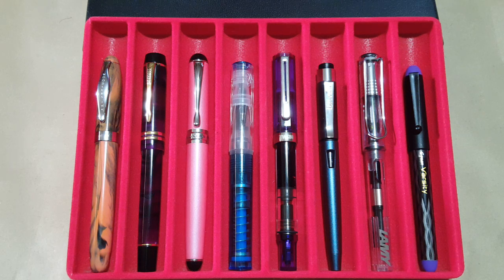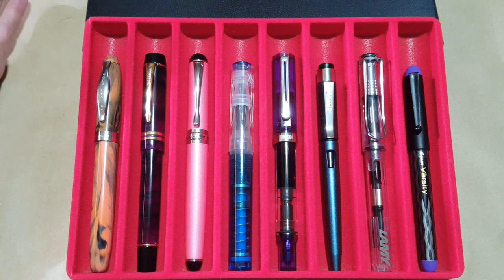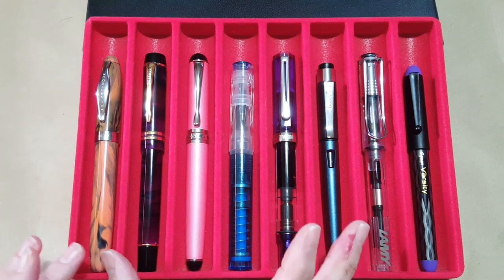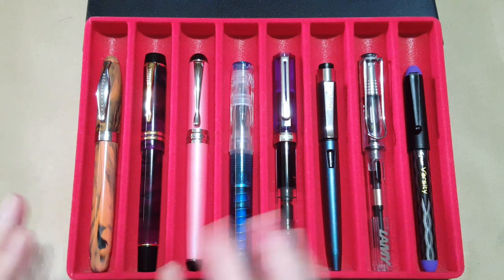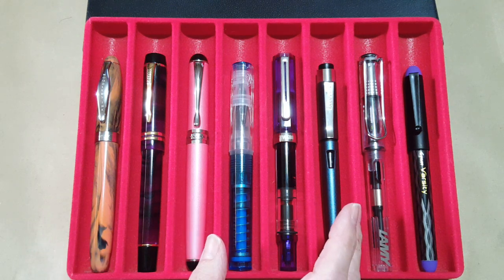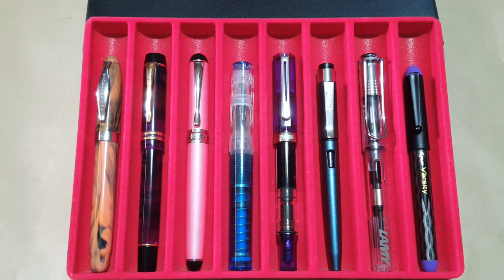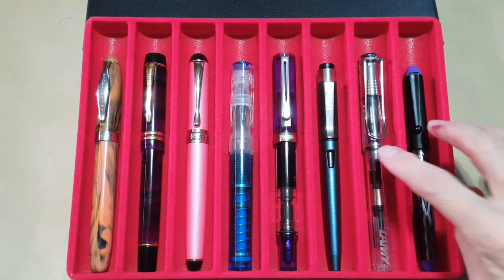February is going to be all about letter writing, so my first six pens I chose almost exclusively by the nib, knowing they'd be great for pen pal letter writing. It is the month for Ink or Rhyme, even though I'm not officially participating — there's a little confusion about that website right now. I'm still writing my pen pal letters, one a day, so 29 in February. The other two pens on the end are for note-taking.